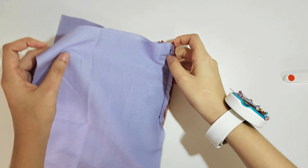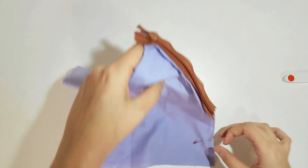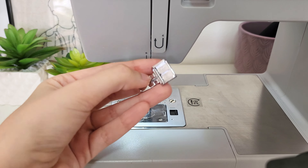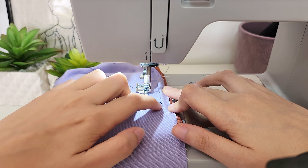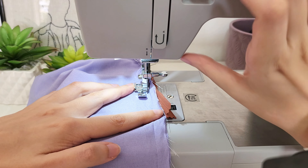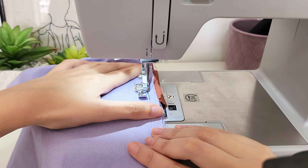Now we have to close the side seam. Place the right sides together and use a regular zipper foot to get really close to the side, then continue stitching all the way until the end.